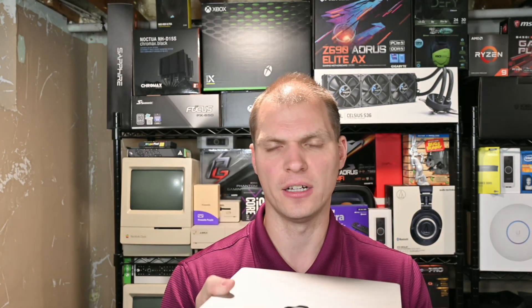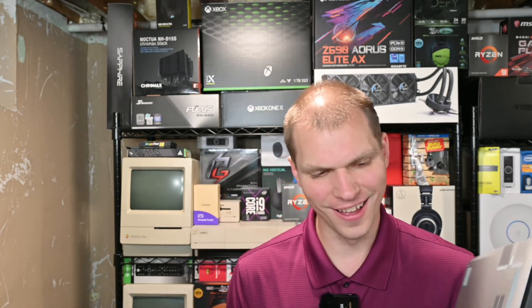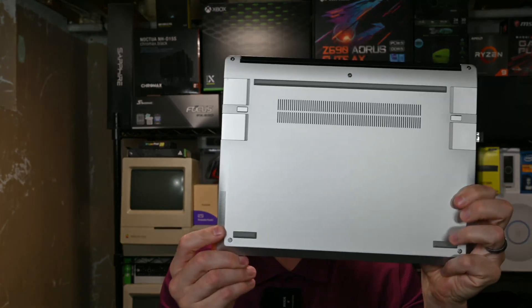Another downside is the speakers. They're on the bottom, so a lot of times when I have this on a surface that covers the center, you can't hear them — they're very quiet. The Surface speakers are much louder. The speakers could use a little more oomph, I feel like. That's one downside.